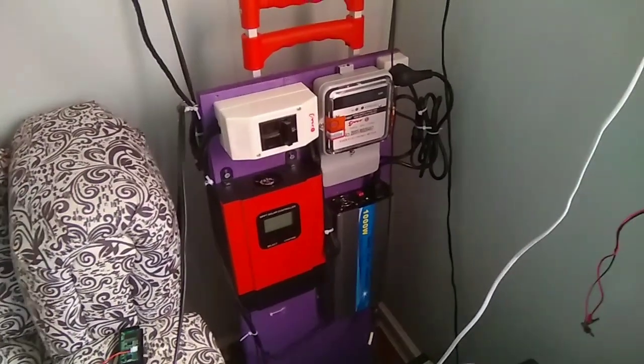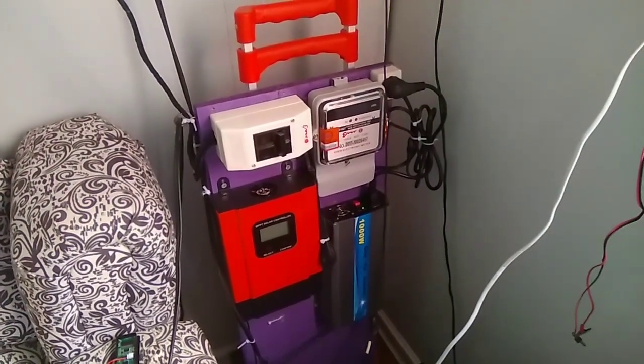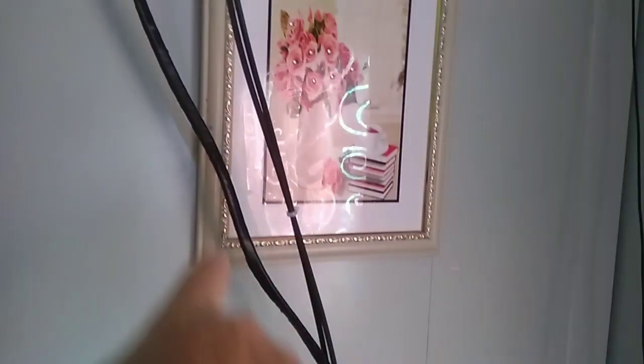Today I want to talk about my system as it is and what we're doing to it. This is the main line from the other house. What I did was I put in — I have two panels on the roof.